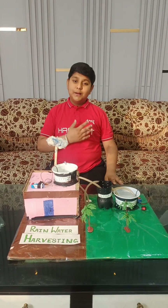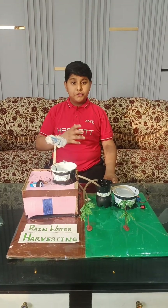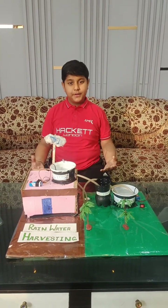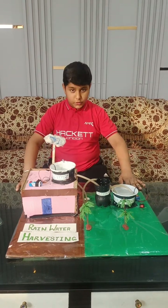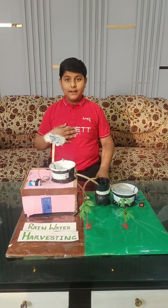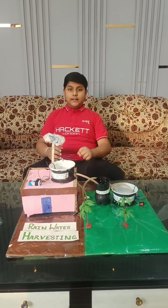Good morning everyone. My name is Pranil Mahajan of 7th Pearl from Shri Edbeth Gurupul High School, Gurdjaspur. Today I have prepared a model of rainwater harvesting. I will talk about it. Let's start.